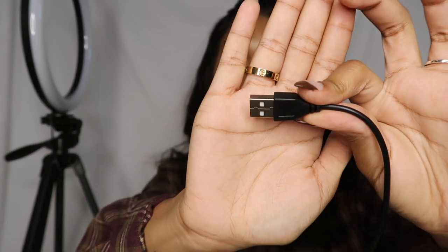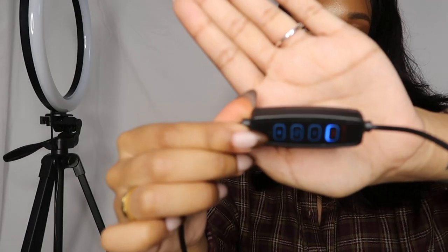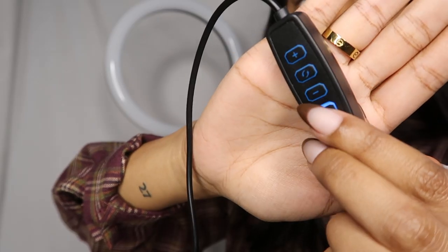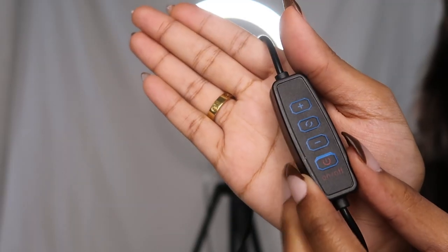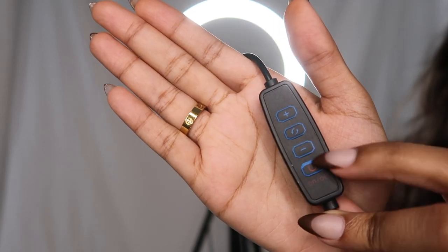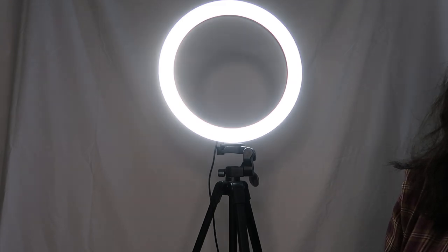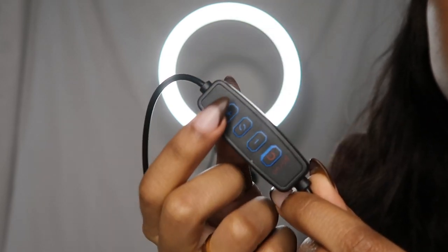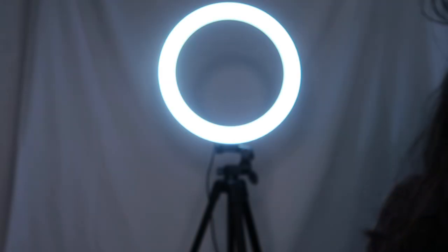Once your light is all set up, go ahead and plug in the bottom port — it looks exactly like any charger dock — into any wall port you have. When it's plugged in, the little remote should light up blue. Use this remote to turn on the ring light and adjust brightness. Click the top plus button to make it brighter, the minus sign to dim it, and this button here to change from white to warm light.